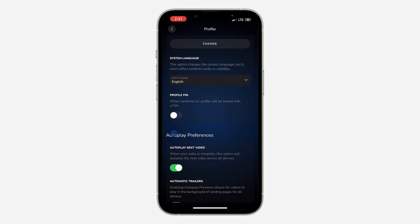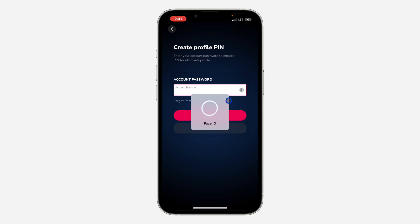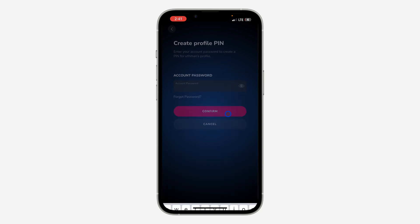Once you click on it, scroll down and you're going to see Profile PIN. Just turn it on. Once you turn on the profile PIN, you need to enter your account password to create a PIN.